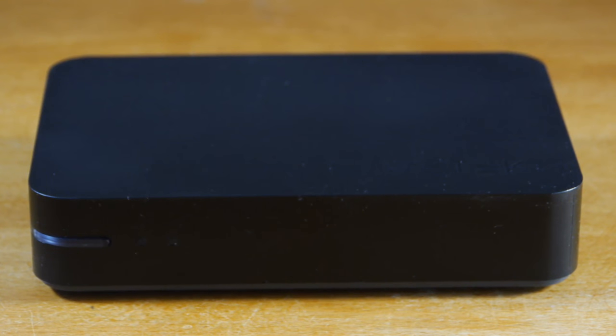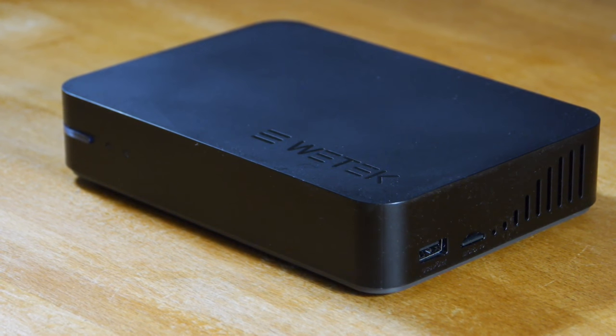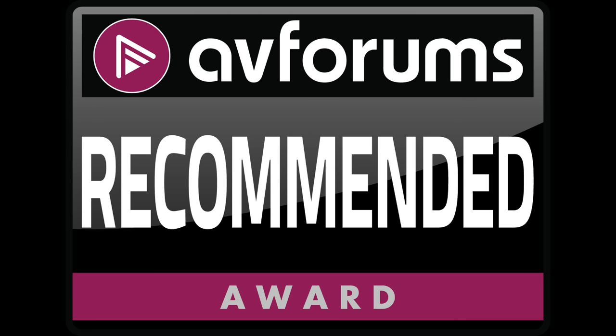So you might just want to take that into consideration. All in all the WeTech Play 2 is a very competent and well supported device, with good firmware and some nice features. It's a shame that the TV PVR implementation isn't a bit slicker, but we still think it's worth an AVForums recommended award. Thanks for watching.